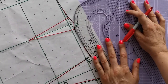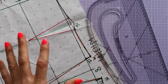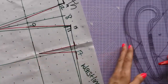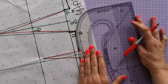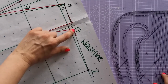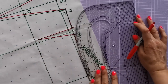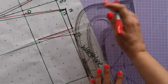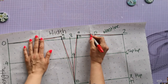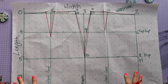Flip the pattern master around — it's a subtle change but makes a massive difference when it comes to having a level waistline. Blend the waistline gradually and draw those dart shapes. And that's our skirt block drafted.